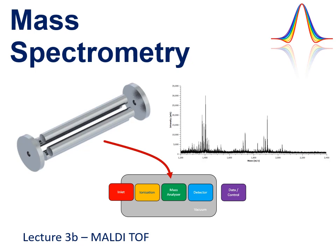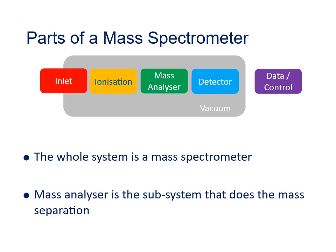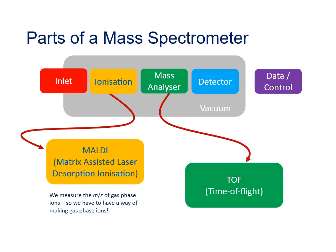Welcome to the second part of the lecture materials for the third workshop. In this lecture we'll be looking at the MALDI ionization source and the time-of-flight mass analyzer, and how you can put those together to build a simple mass spectrometry system. We're going to start looking at the individual components in more detail, in particular the MALDI ionization source and the time-of-flight mass analyzer.